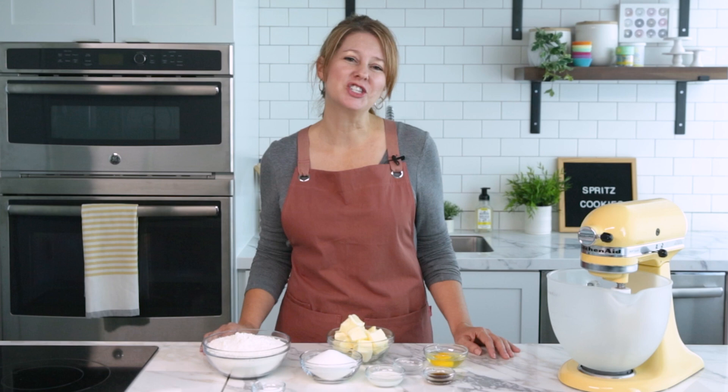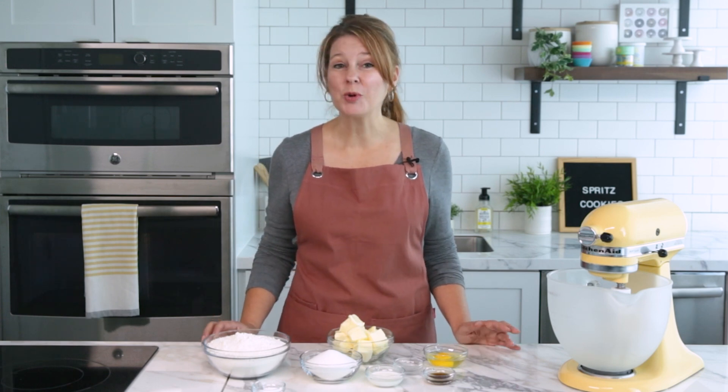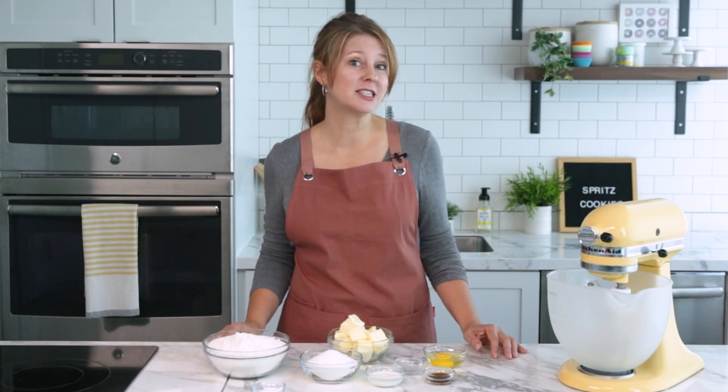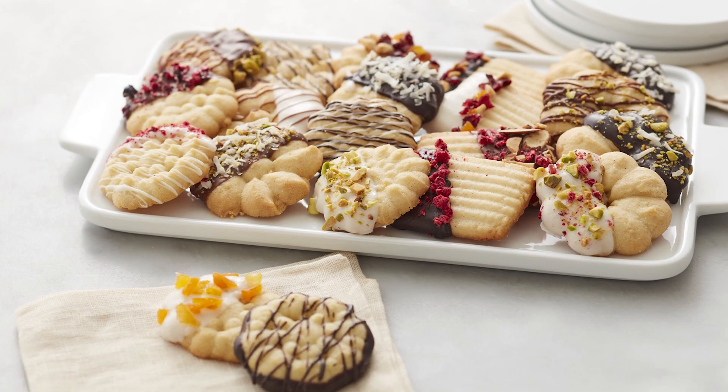Hey guys, it's Tracy from The Decorating Studio here at Wilton. Today I'm going to share with you how to make our delicious butter spritz cookies. While spritz cookies are popular during the holidays, you can also make them for any occasion all year long.